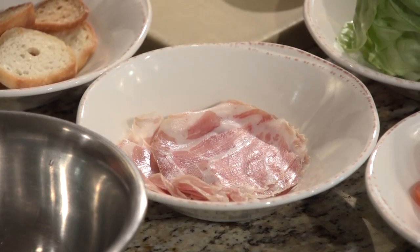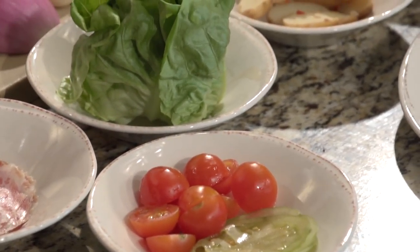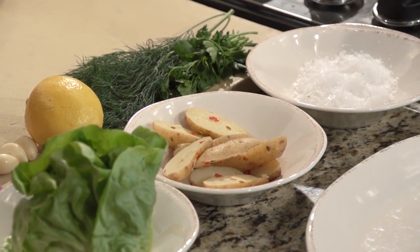The BLT part of it comes from — we've got a copa. We cure all our own meat in house. This is the pork shoulder we cure for about two months, so that's the bacon part of it. Then we've got our tomatoes, both thinly sliced green and then cherry. The bibb lettuce. And we also have some fingerling potatoes on there. And then the toast part of it — we've got little garlic croutons.